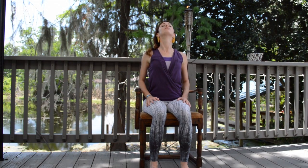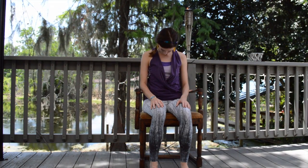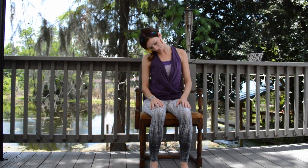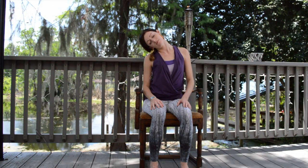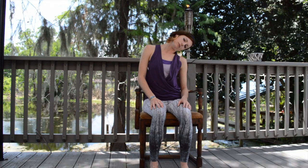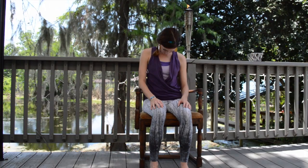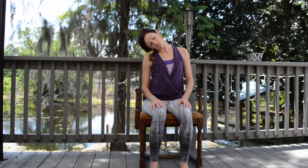Shoulders relaxing down, inhaling to raise the chin, exhale the chin comes down, shaking the head no. Inhale reaching up, exhale to release down, inhale rolling one ear over to one shoulder, exhale to release, inhale to the other side, exhale down, feeling free to stop and pause along the way, exhaling down.